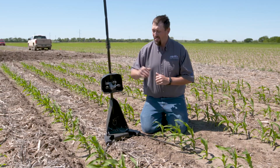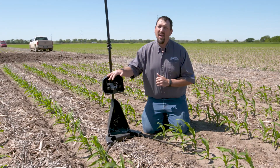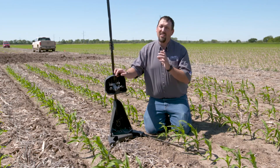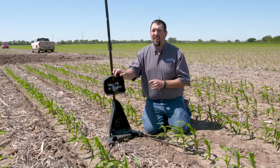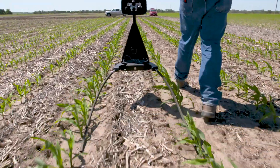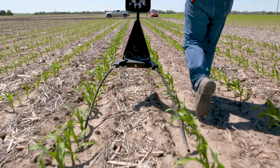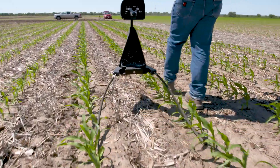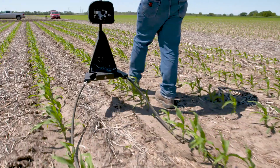If you do need additional nitrogen, I want you to do your homework about the Y-drop system. This system is that Cadillac system that's going to do exactly what you want every time you go out there, but you've got to make sure it's right for you. With the Y-drop system, we've got a window of application from V4, V5 all the way until we can no longer get our machine over the top of that canopy. You've got time to study, you've got time to make a decision, but you don't have a lot of time. So talk to your ACS equipment manager and decide if Y-drops are a good fit for you this season.